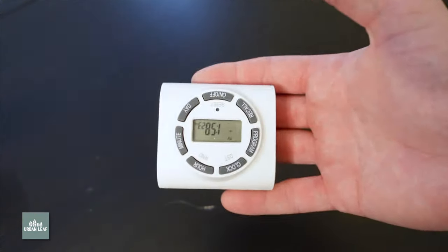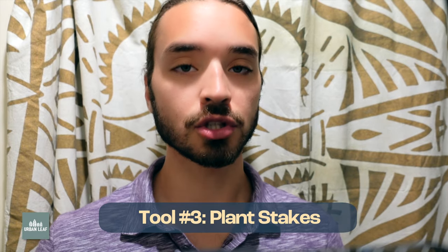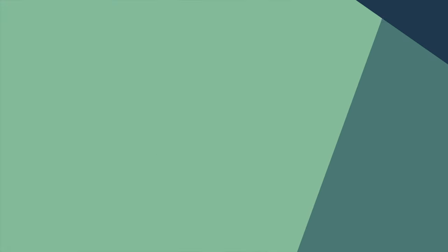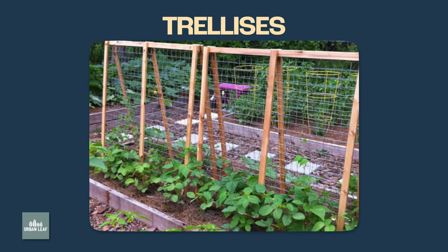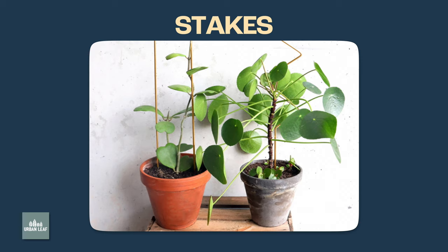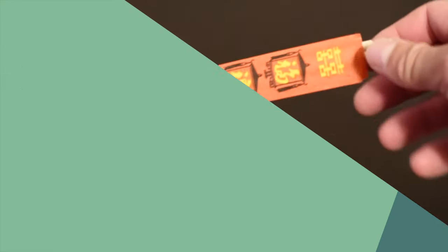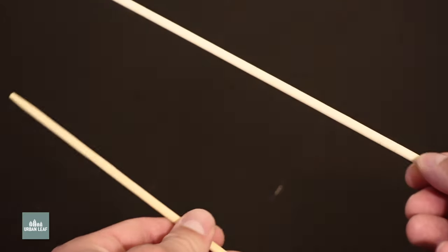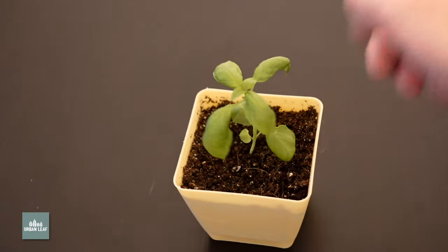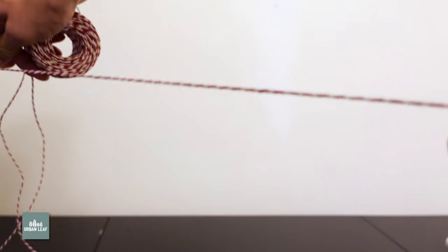Some plants have evolved to grow up into other plants and don't have the ability to support themselves. In this case, these plants are going to need some form of support in the form of trellises or stakes. You can usually get stakes at a pretty low price. Bamboo stakes are a popular option, and chopsticks are also decent for smaller plants. Trellises can usually be made by just tying off twine or string between two points.